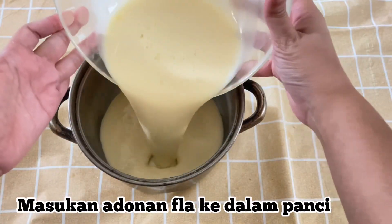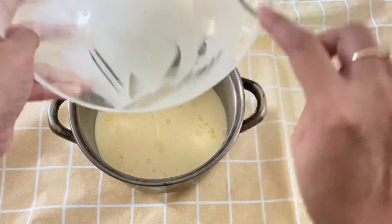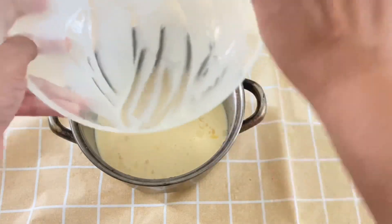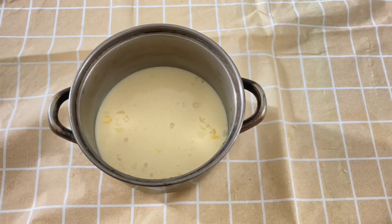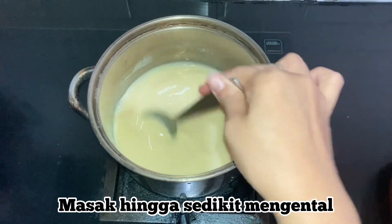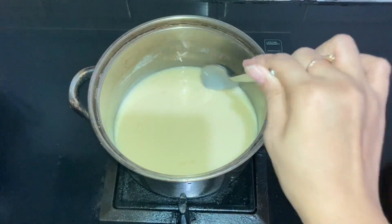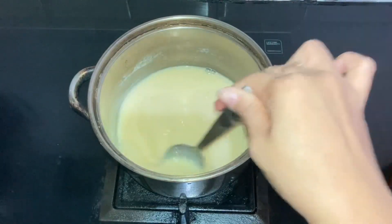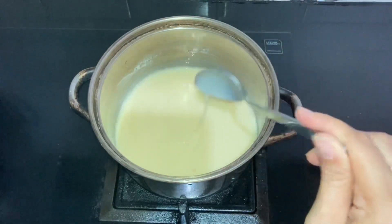Then I prepare a pot and cook the custard filling first, so it cooks more quickly later. I do this to avoid overcooking the pie crust. Cook the filling until it slightly thickens - don't let it get too firm or it will be hard to strain. For me, I just heat it until warm, not until boiling.